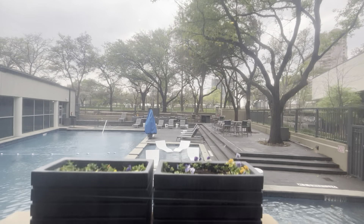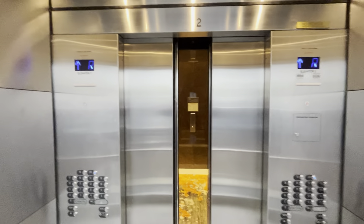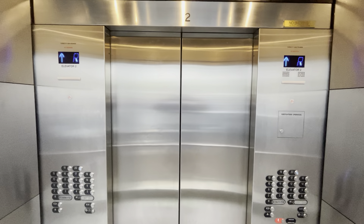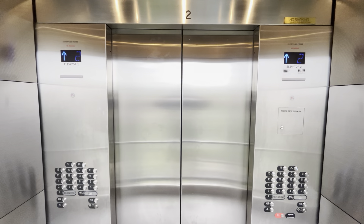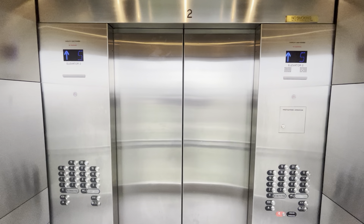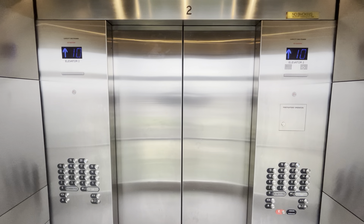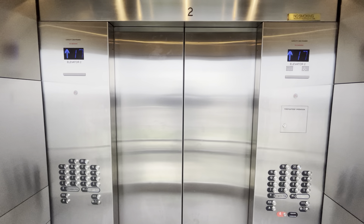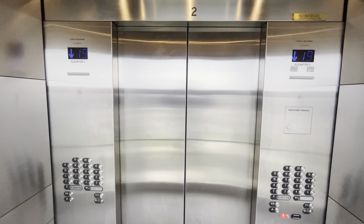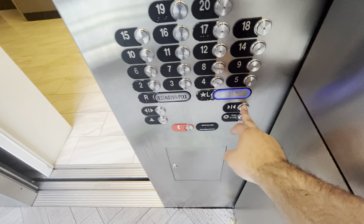Here we are back at the R level. We'll do one more ride up to 20, and we'll watch the floor indicator.